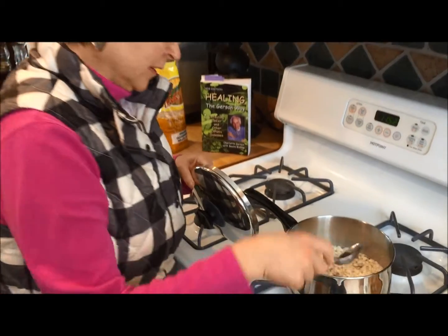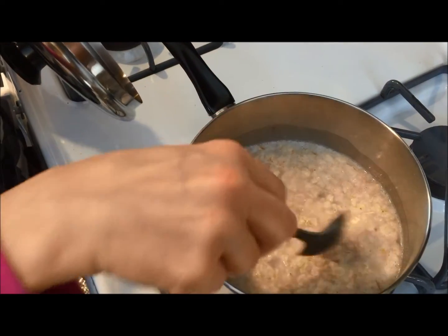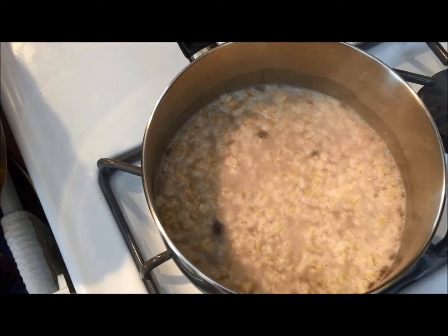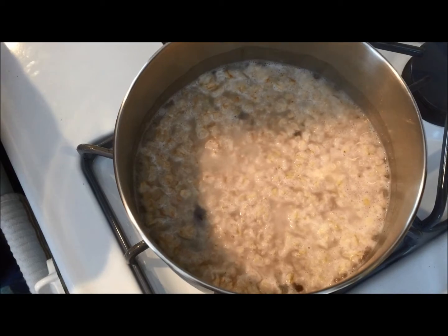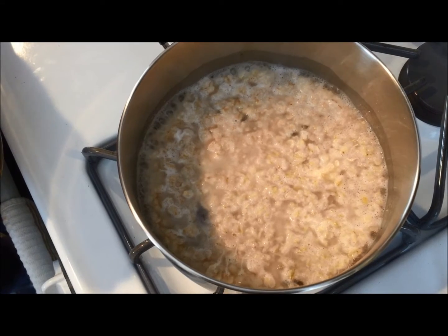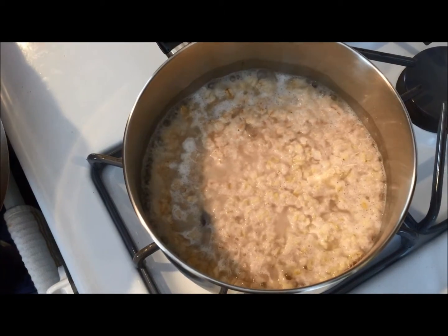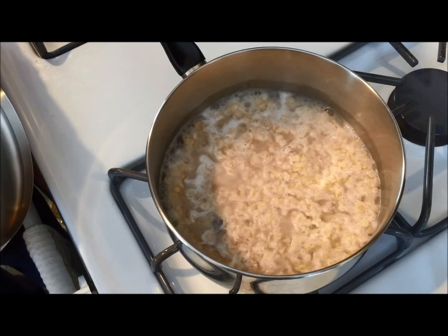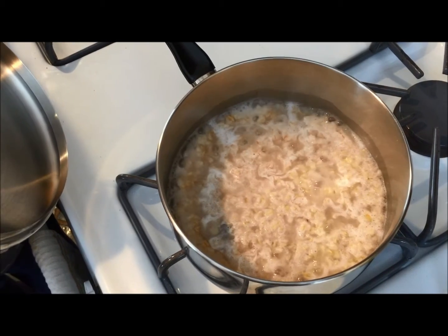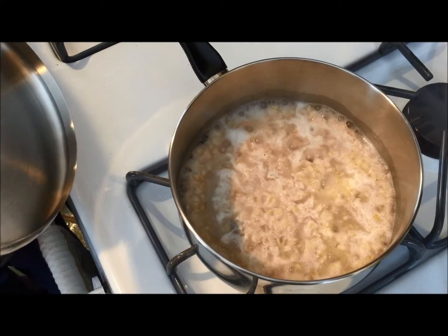It's starting to boil — that looks good. It's starting to come around the edges, so I'm going to let it get going a little bit more and then I'll put the lid on. You would have your oatmeal, your juice, and some fruit. In this case, I'm using my dried fruit in the oatmeal as my fruit. You could top it with some more fresh fruit if you wanted — a sliced apple, or cherries, or grapes, or just whatever fruit you can eat. No berries — remember, we don't have any berries in Gerson.